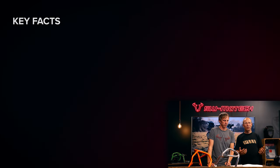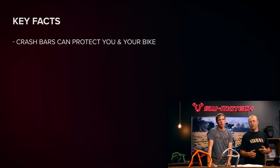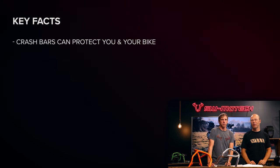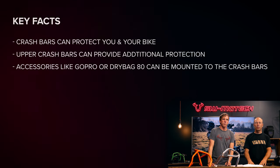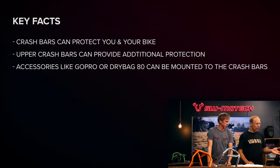To summarize: crash bars for travel enduro's are important because they can protect the heavy bike and the rider in case of tip overs and crashes. We also have upper crash bars available for many travel enduro's, and upper crash bars are perfect for mounting accessories like GoPros or the Drybag 80.